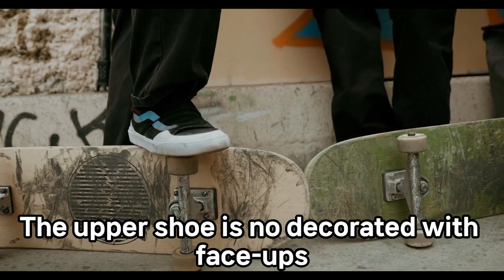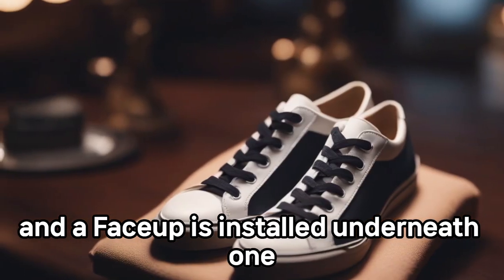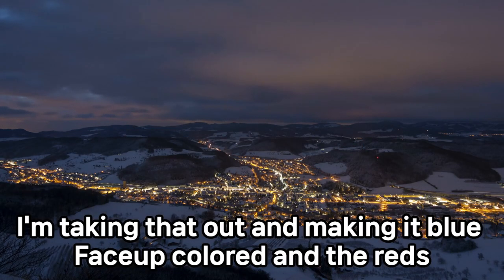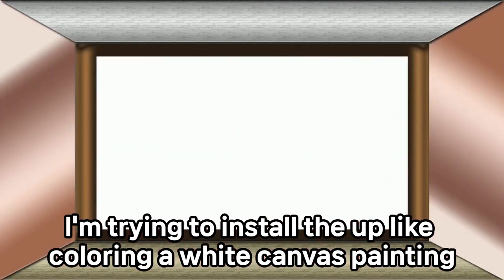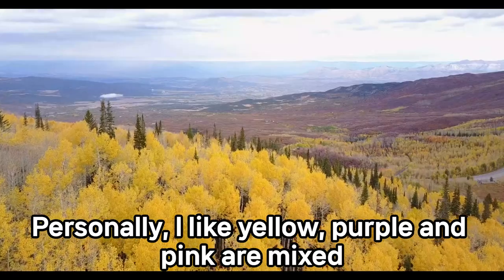The upper shoe is not decorated with face-ups, and a face-up is installed underneath — a silver tone one. I'm taking that out and replacing it with blue and red colored face-ups, trying to install them like coloring the white canvas. I do it with a blue and red face-up. Personally, I like yellow.